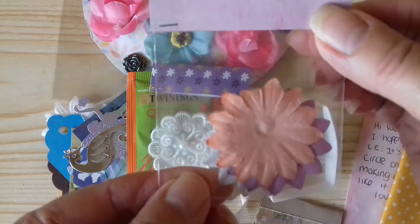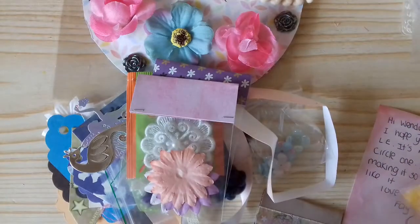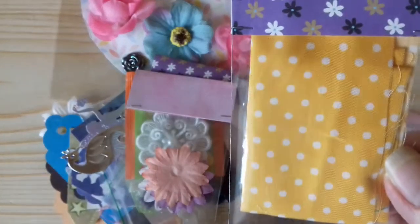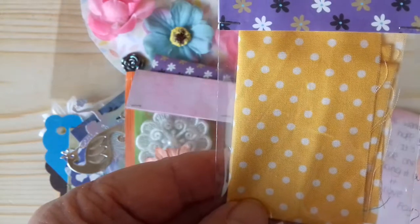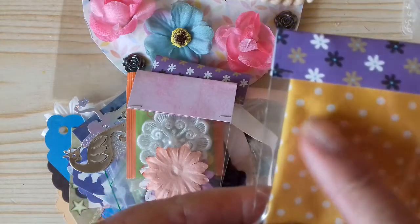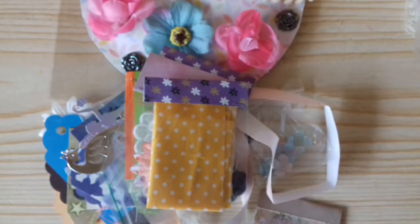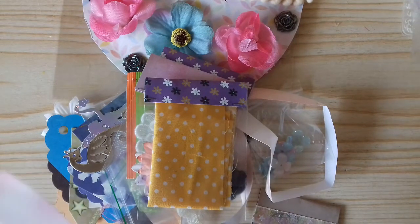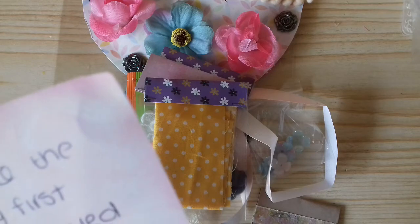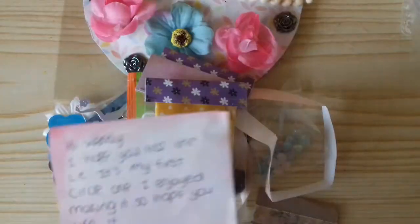And some paper flowers in different colors. And I think this is some fabric — it feels like fabric and it's lovely. It's a much deeper, mustardy yellow than is coming up on screen — it's coming up quite pale but it's a golden mustard color, it's beautiful. She also sent me a little note: 'Hi Wendy, I hope you like the loaded envelope. It's my first circle one, I enjoyed making it, so hope you like it. Love, Faye.' Well I do, Faye!